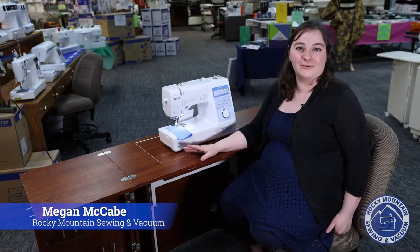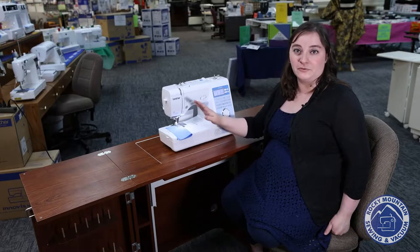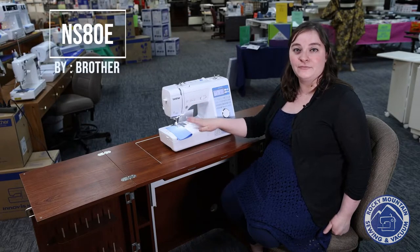Hey there, it's Megan with Rocky Mountain Sewing and Vacuum. Today we're going to talk about one of my favorite beginner machines, which would be the Brother NS80E that I have right here.